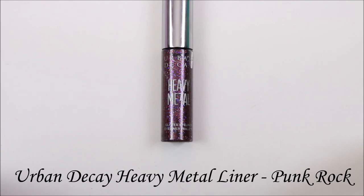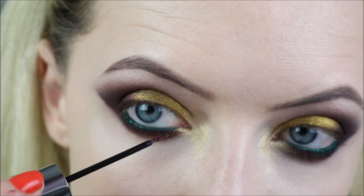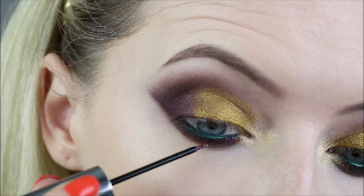I used the Urban Decay Heavy Metal Glitter Liner in Punk Rock, which is a deep purple with some gold and red reflects in it. You can't really see it in photographs of this, but I added it just because I wanted to.